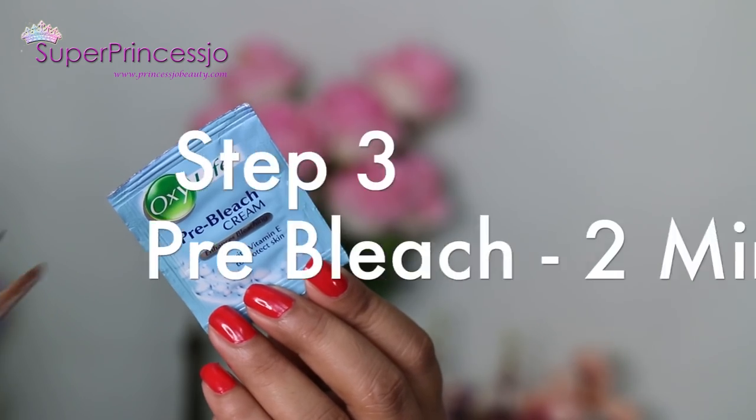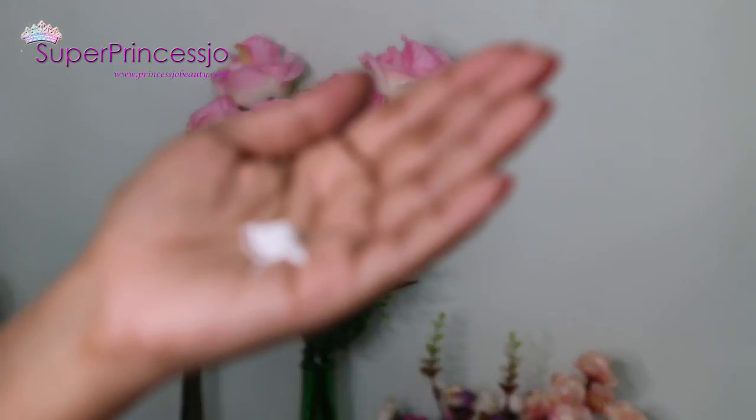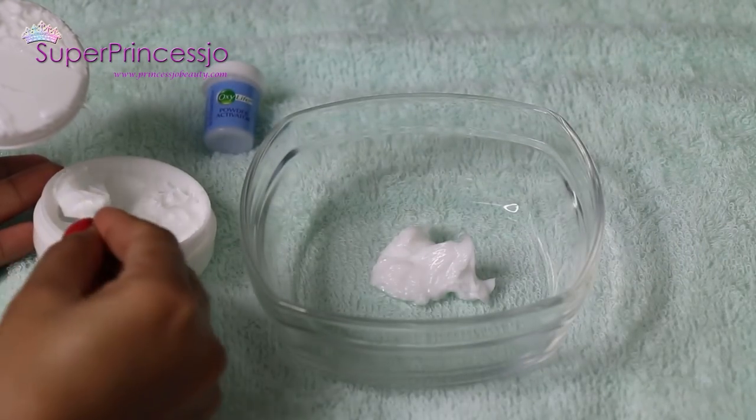Next, clean out every bit of dirt and oiliness from the makeup remover using a wet tissue. Additionally, you can also go ahead and wash your face with running tap water. Then apply the pre-bleach cream on your face for two minutes.